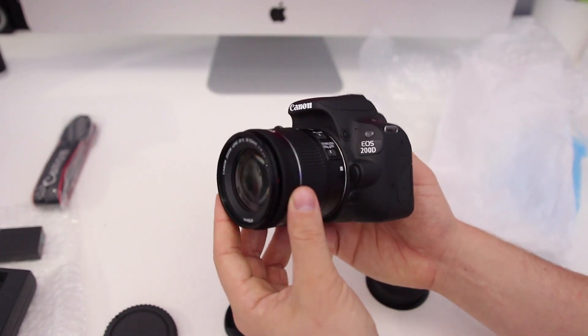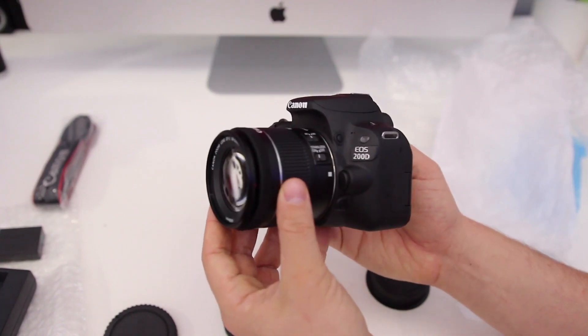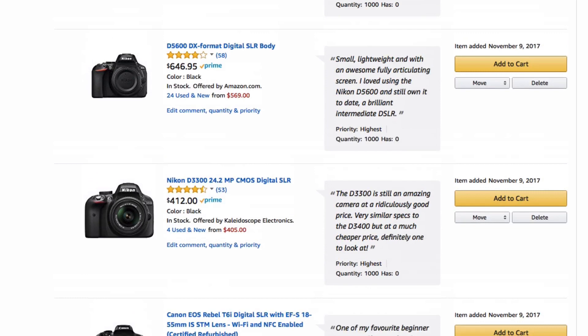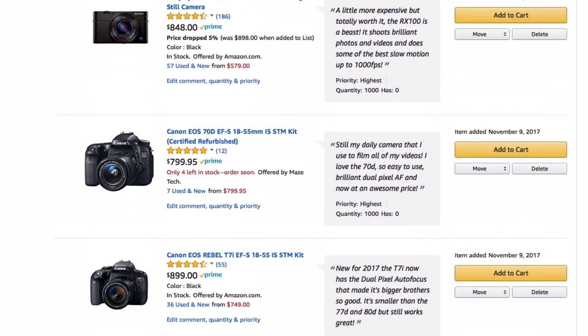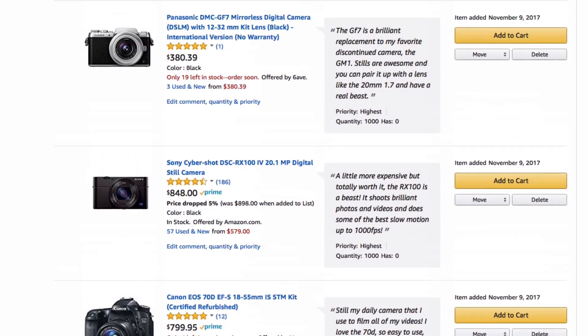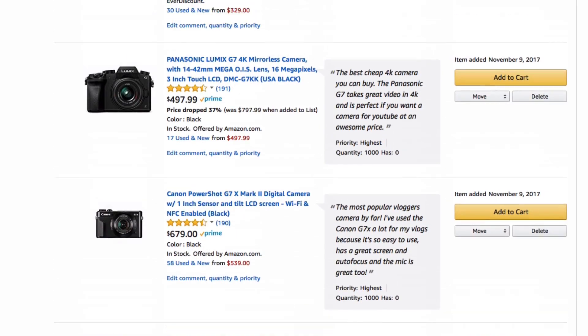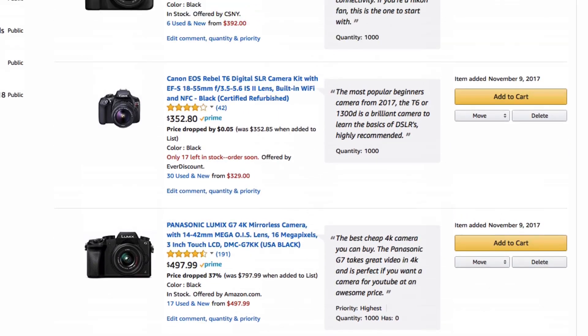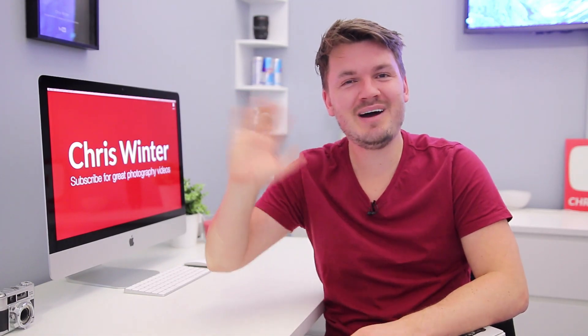Brilliant if you're just starting out or if you want a nice small travel DSLR. So there you go guys, that was just a quick unboxing of the brand new Canon SL2. Definitely make sure to check out my list of the best cameras for Instagram — link in the description below. Hope you guys have a fantastic day and I'll see you in the next video, bye!